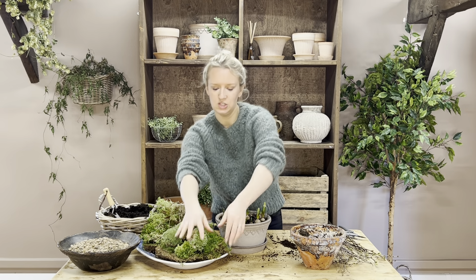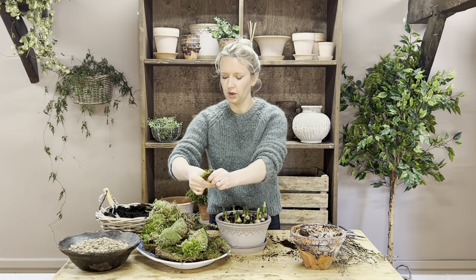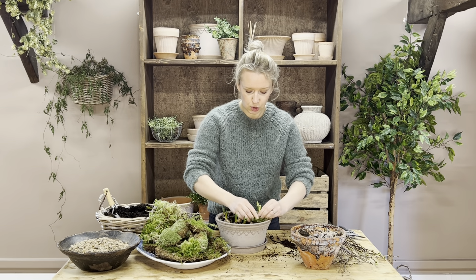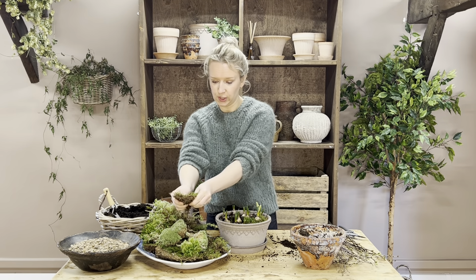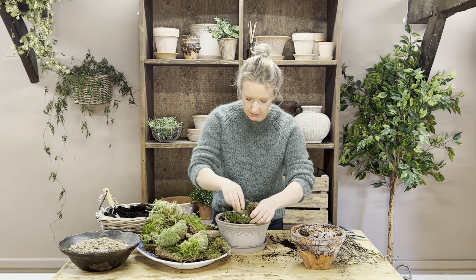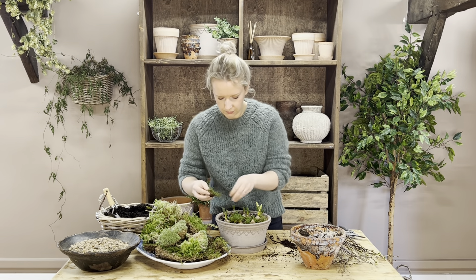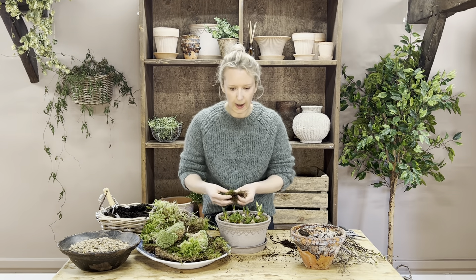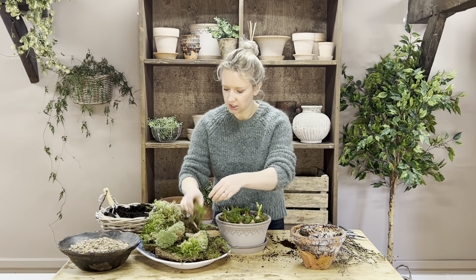Starting with the flat carpet moss — you just break it up and tuck it around your bulbs. Don't worry about positioning at this point, just sort of tuck it around and break it up into little pieces. Don't worry if you're covering up any of the bulbs completely because we're going to lift them in a moment.